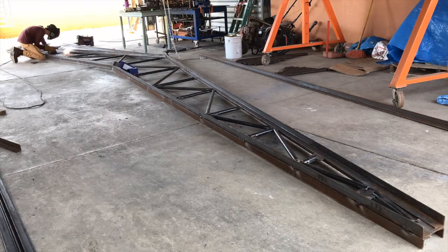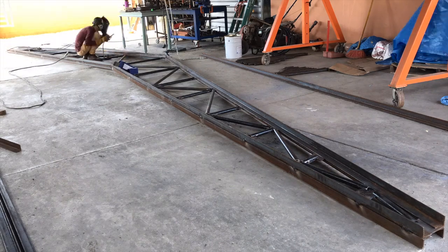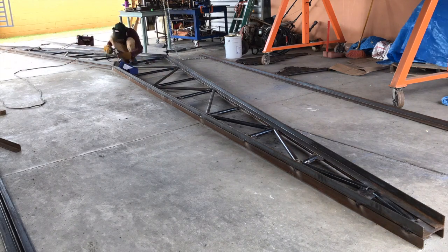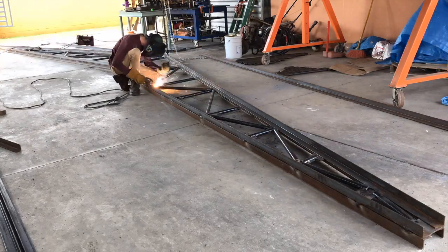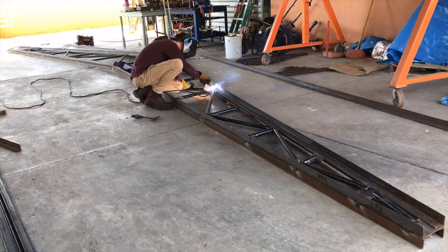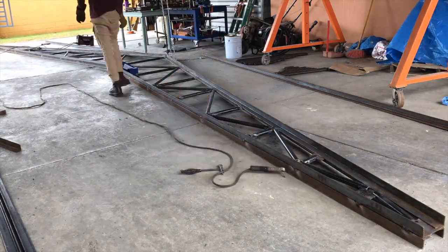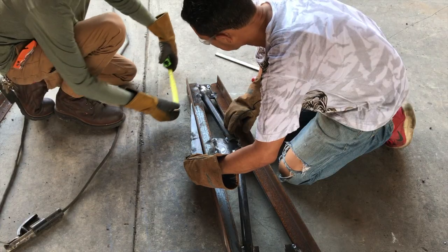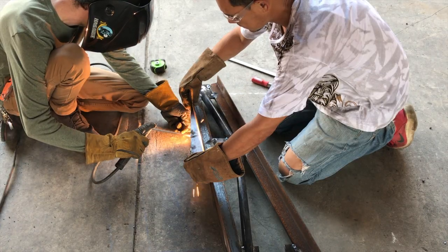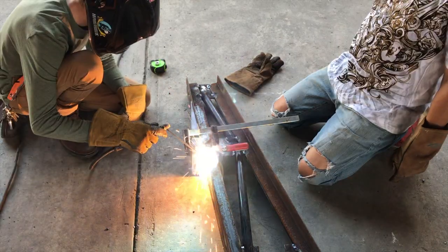These trusses do require quite a bit of welding to complete. When designing a building's trusses, you'll find that for smaller buildings it's more economical to put more lighter-weight trusses closer together, while as buildings get wider it often comes out cheaper to make a heavier truss, keep the distance between them further, and utilize heavier purlin material.